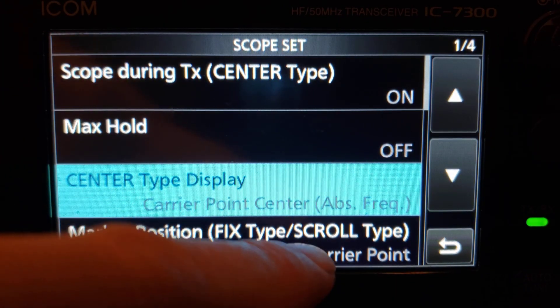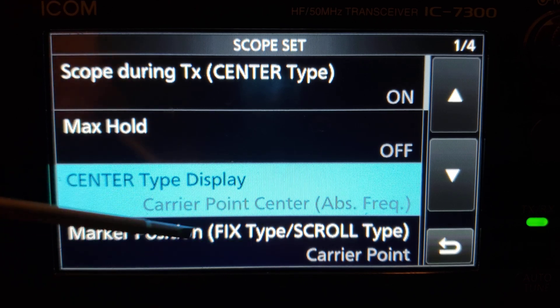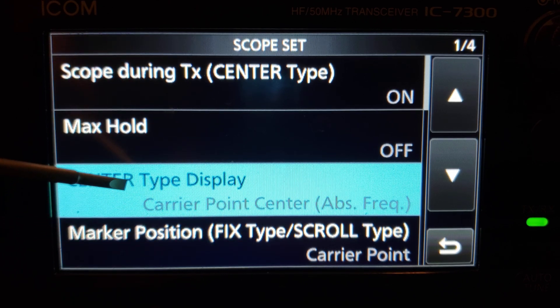The next setting basically mirrors the center type display frequency, so when you scroll up and down the band, instead of the marker going to the center of a transmission, it goes to the carrier point.